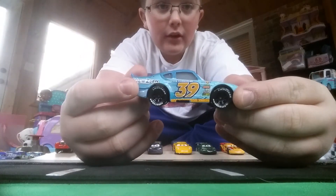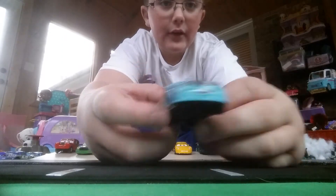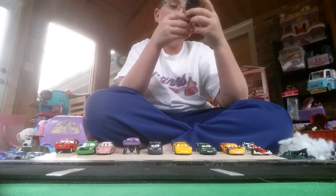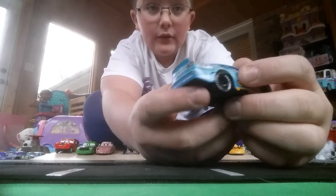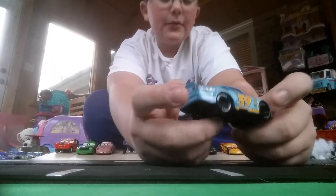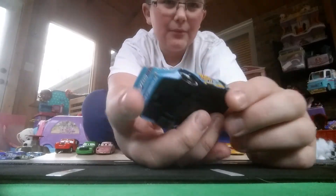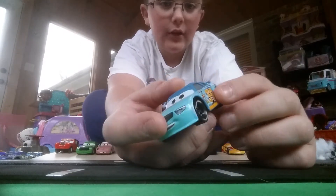As you can see, his number is 39 — looks very, very nice. It's on the side as well and on the roof. His sponsor is View Zine, and it's right there on the car. It's like a darkish blue and teal-ish kind of color scheme, and the number 39 is yellow.